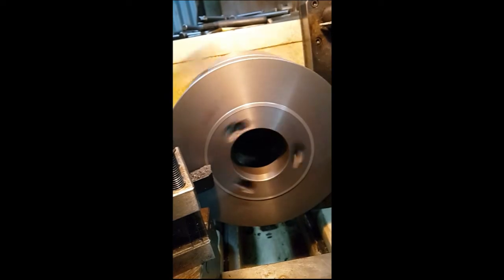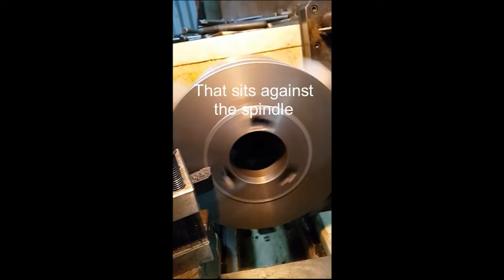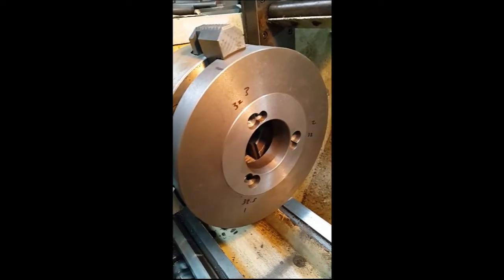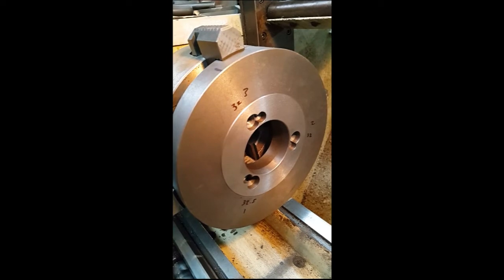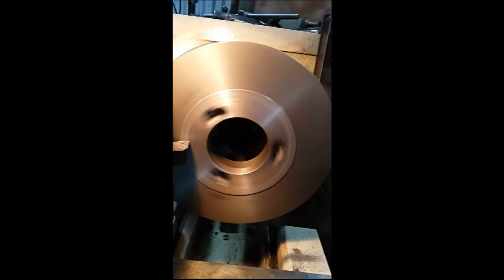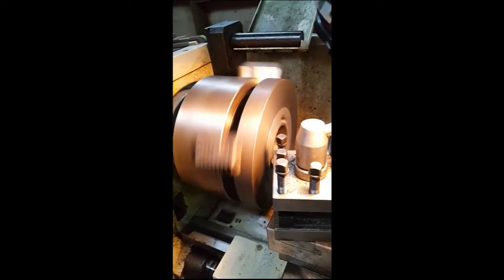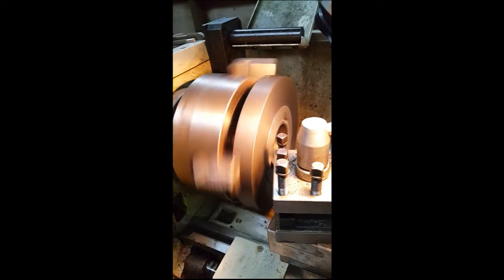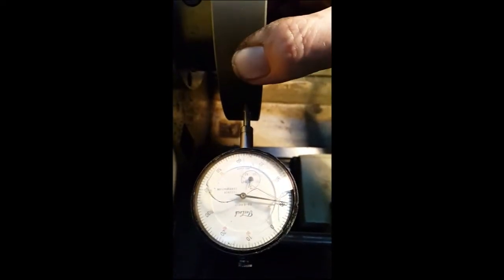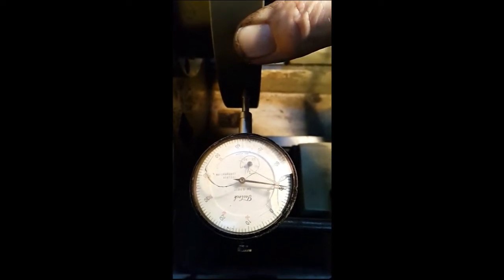I need to take some thickness off the mating face to effectively move the taper in closer and reduce any play in there. I took it off, tested it, and still had play, so I had to go back a second time and take another cut off it. That makes the adapter plate sit deeper onto the taper — you don't want to take too much off or it won't sit down on the mating face.